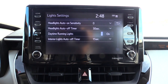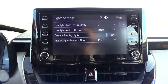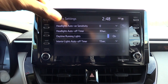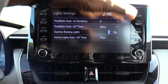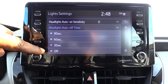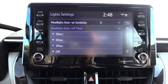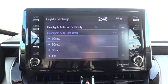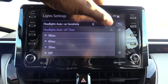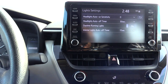Once you do that, you'll see 'headlight auto' — basically a timer off — which controls how long your lights stay on after you get out of your vehicle. This is currently set to 30 seconds. You have options ranging from turning off immediately when you shut your vehicle off, all the way up to 90 seconds, which is a minute and a half. Pick whichever setting you want.